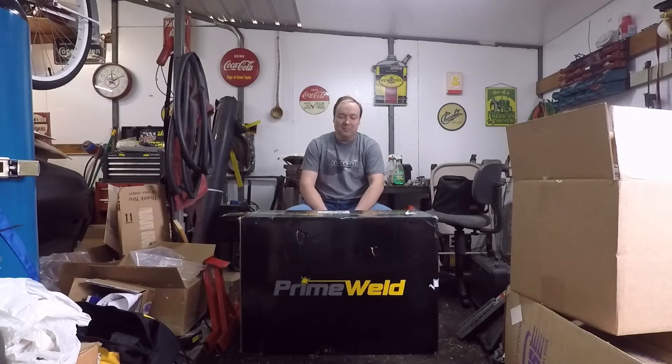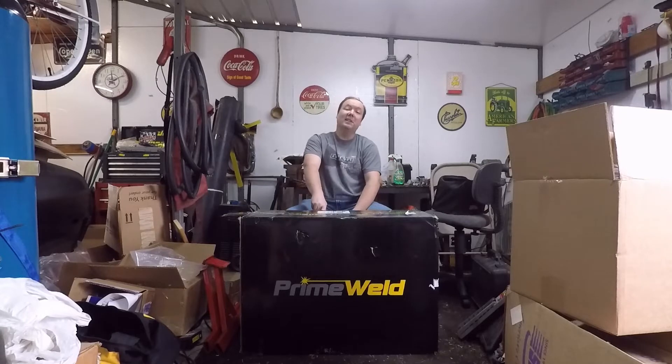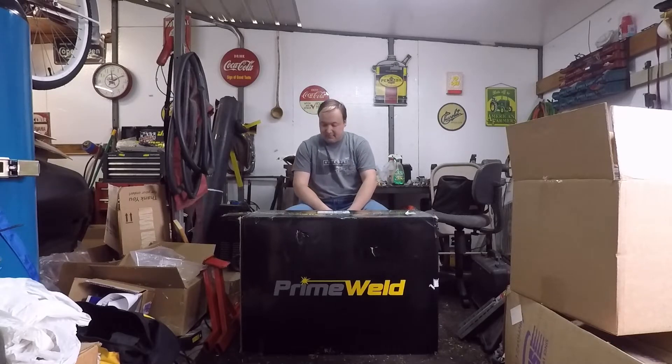What's up y'all, welcome back to the channel. As you can tell by the title of the video, today we're going to do an unboxing of a welder — what I think will probably be the best cheap TIG welder that you can get off of Amazon. I did some research and this is what I came up with.